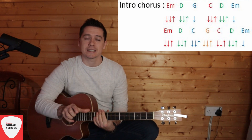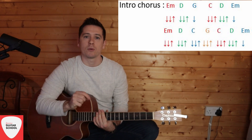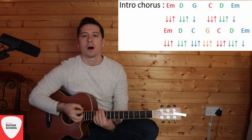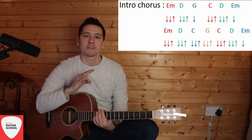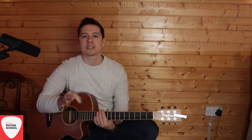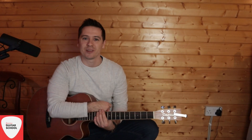Every other chorus is the exact same as the intro chorus, except instead of doing a down-pause on some of those chords, you're going to do a full strumming pattern: down-down-up-up-down-up. That difference between the intro chorus and every other chorus is what sets them apart. So that's the chorus done — let's go into the verse next.